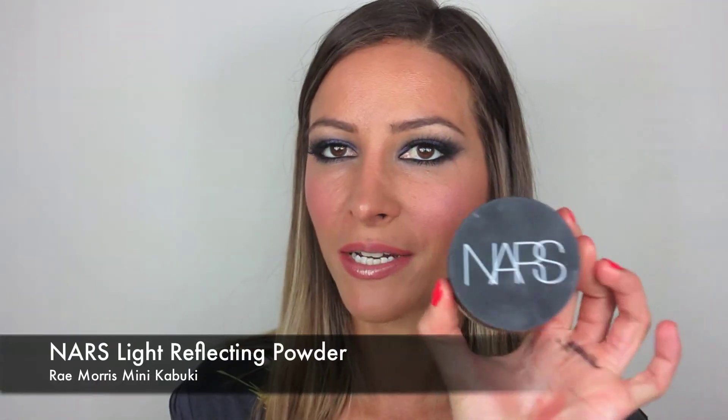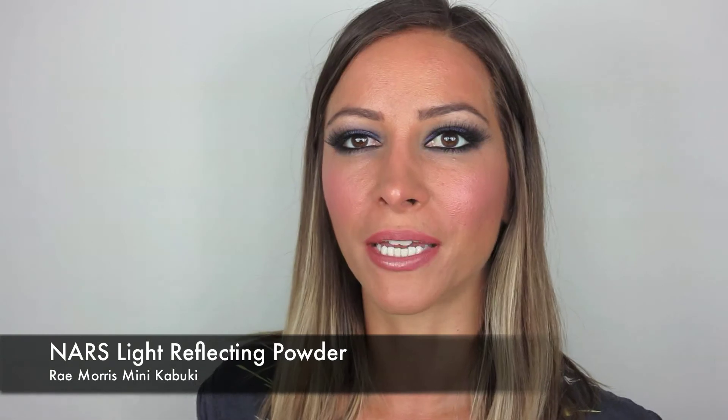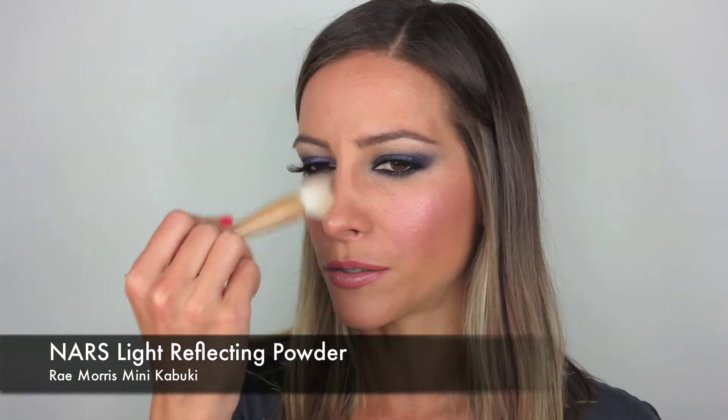To finish that off I'm going to set it with my NARS Light Reflecting Powder and apply that with my Ray Morris Mini Kabuki, just in the T-zone. And that's it — that is my dark, glamorous, smoky eye. I had to show you that purple color from Make Up Forever and also my Pure Chromatix palette because I love those two. They work well together — it's a beautiful color, and it is quite dramatic, so it's probably one for a night out. But definitely wearable and something you can do. I hope you're all well and I'll see you soon, bye.